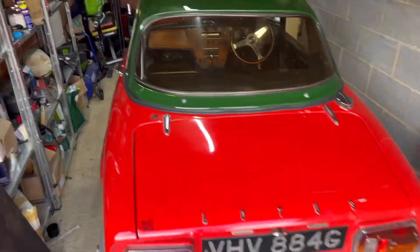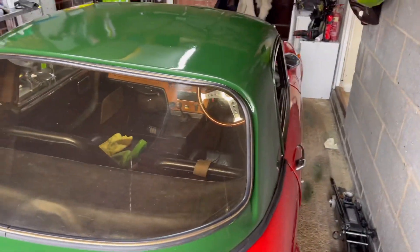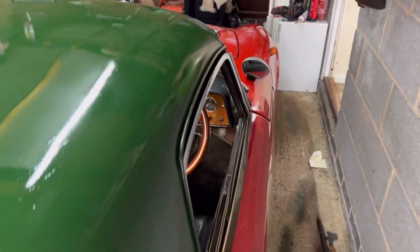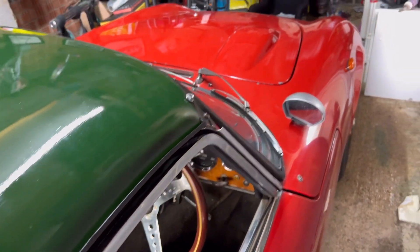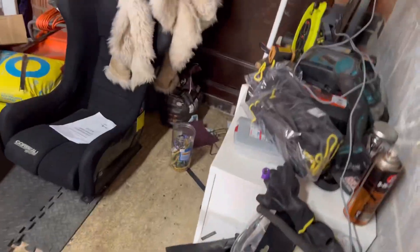All jobs done. It took about 750ml of gearbox oil, so it's about half full — that was a good job to do. I didn't film it because there wasn't really much to see. It's pretty much ready to go. Actually, I may as well do a quick oil check while I'm here.